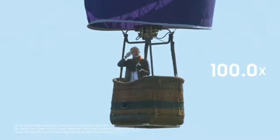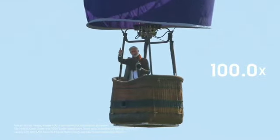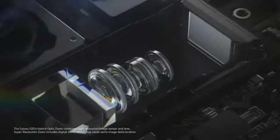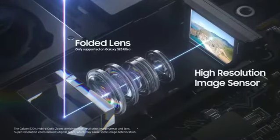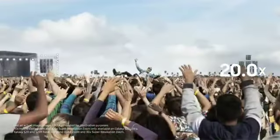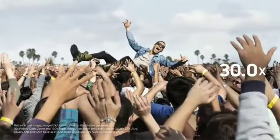Not close enough? No worries, you can actually zoom up to 100 times. Inside the S20 Ultra is a special folded lens. Add the power of AI and you can bring in 100 meters like it's right in front of you. This is at 30 times zoom. See how clear and vivid it is?